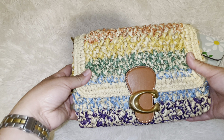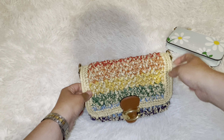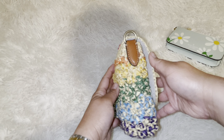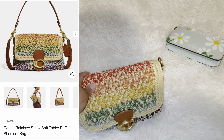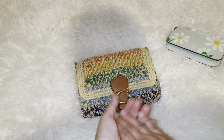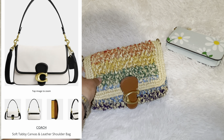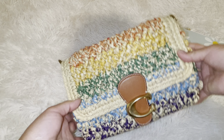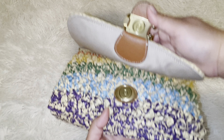If you guys are new here, welcome, and if you are a returning subscriber, hello and welcome back. I wanted to show you the Coach Tabby soft bag — I believe that's what it's been called. The tags are still in there; I just wanted to show you how it looks. The bag has no back pocket. I've been wanting a Coach soft tabby for a while. There was a cherry one or maybe blue — I don't remember. It's a magnet closure and you have the Coach logo here.